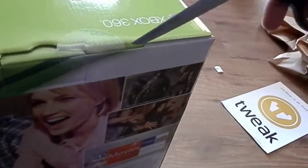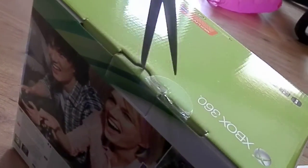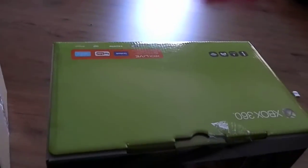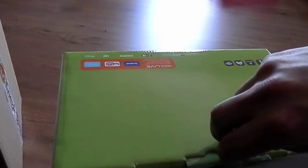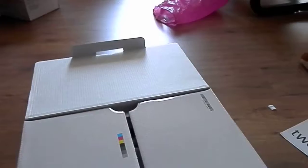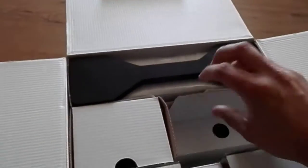Well, let's see what's in the Xbox. Stupid little safety stickers. Again, sorry for the bad video — it's my first unboxing. I've never done this kind of stuff before.